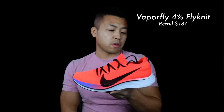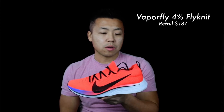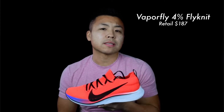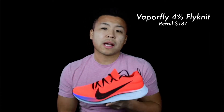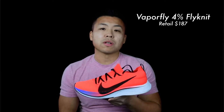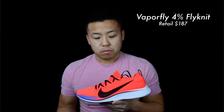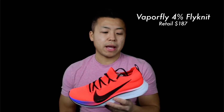Being last year's model, you can probably get a discount on the Vaporfly 4% Flyknit. I think there's a sale on Nike.com for about $187 as of today. I use it now for my really fast runs — tempo runs and interval runs.